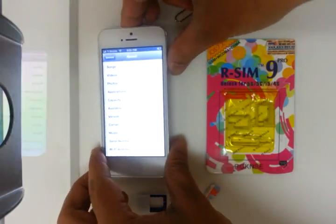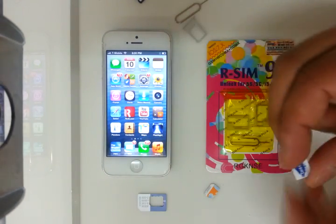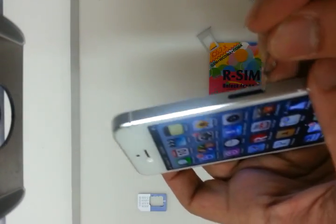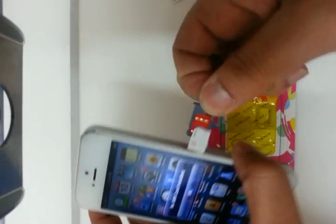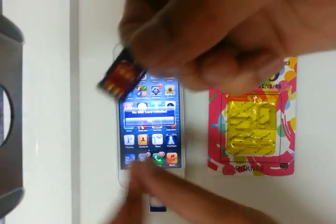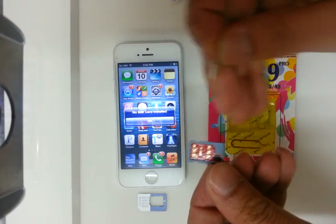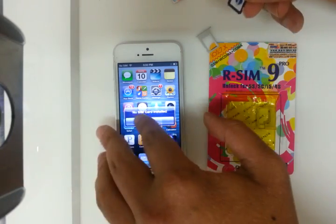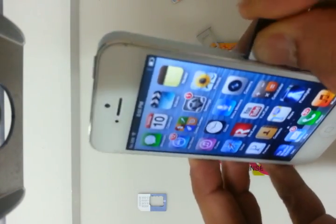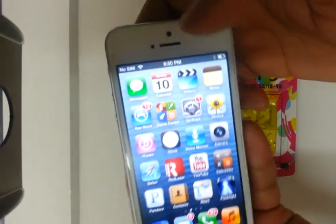Now let me show you guys how it's done. Say for example, just imagine this is any other SIM card — it doesn't have to be Metro. What you got to do is take out the SIM card that was inside, in this case this was an AT&T SIM. You get the RSIM 9 Pro that you got from this package, then you insert the SIM card that you want to use into the phone.